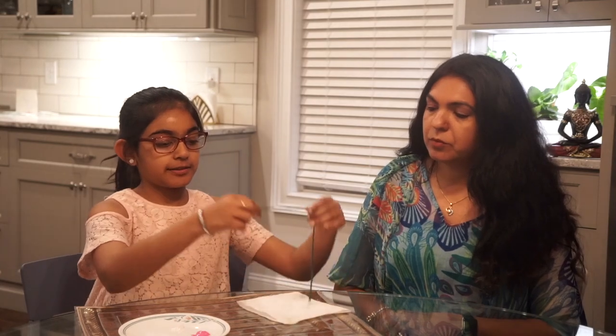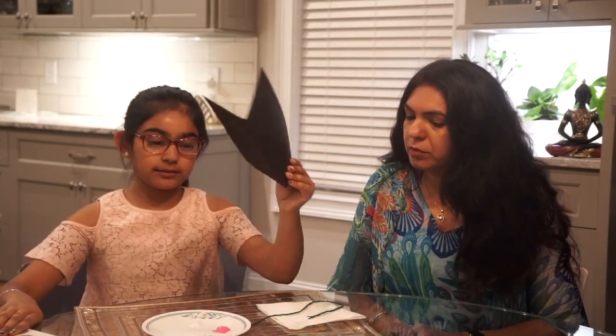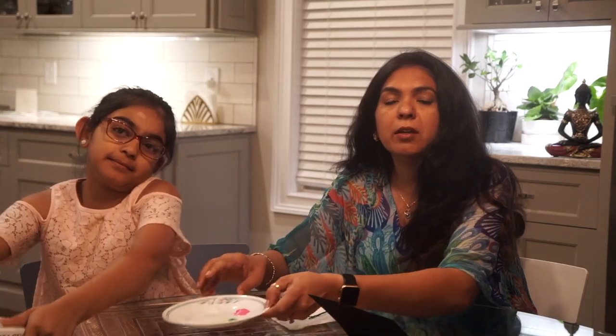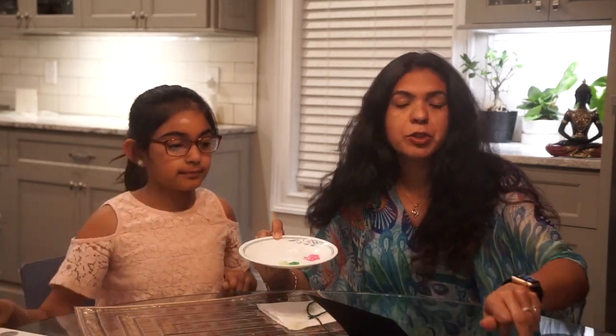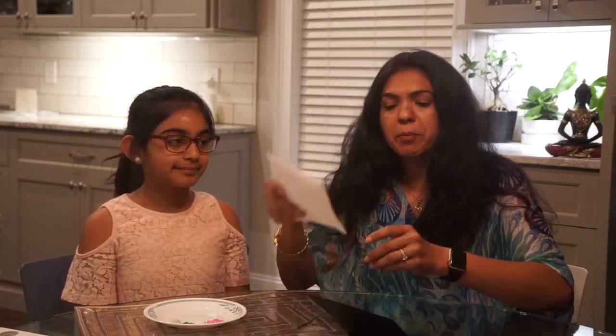So let's begin. Prisha, what do we need for string painting? Obviously you'll need string. You'll also need paint in any color you'd like. You'll need paper or a canvas. And you'll also need a big fat book. You can use one single color or multiple colors. And keep a rag cloth or a paper towel with you, along with the string and a piece of paper.